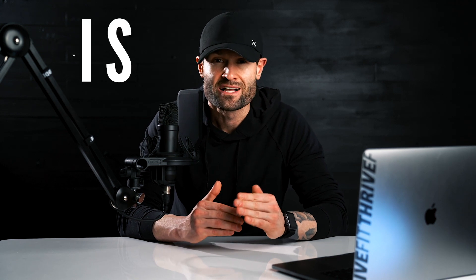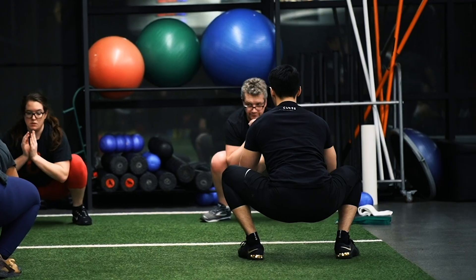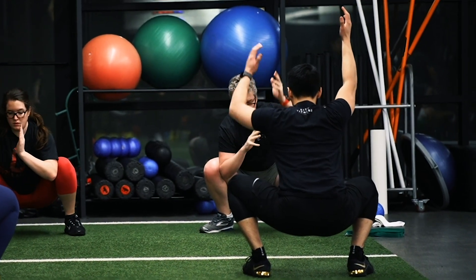Most people are working out with the intent of improving how they feel physically or emotionally, or simply to look better. Regardless of where you land on that scale, one thing that will either hold you back or help you succeed is the quality of your movement. Poor movement puts you at risk for getting hurt, which will keep you out of the gym and is also the culprit of reduced results.